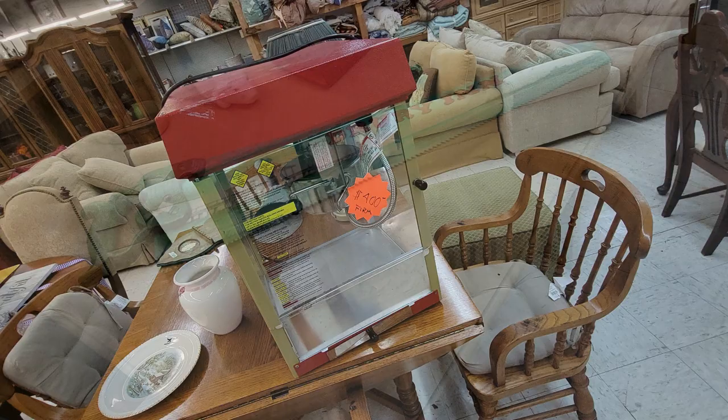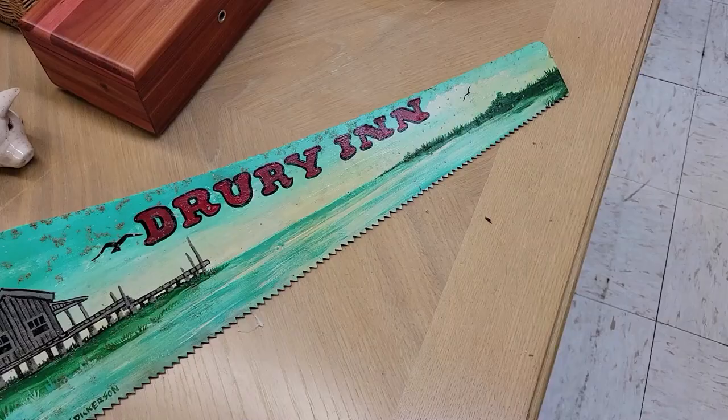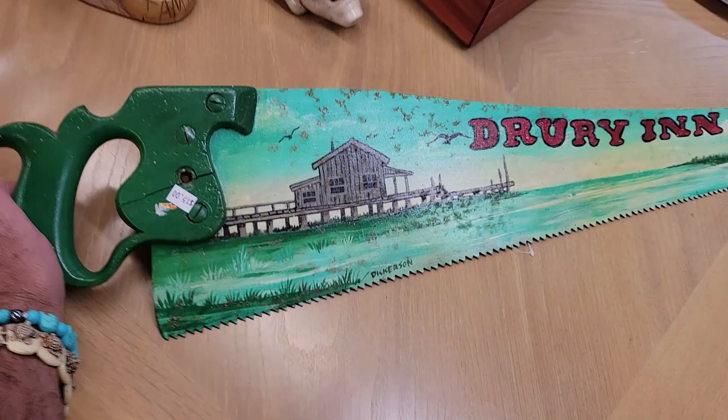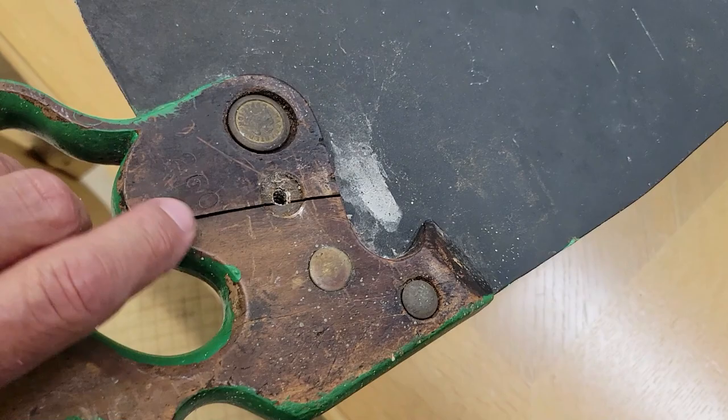Here's an advertising piece — it's an old saw, looks like it's from the 40s or 50s. It says Dury Inn and Dickerson on it. How much is it? $15. It's neat but not really my bag. That's a passer — neat though.